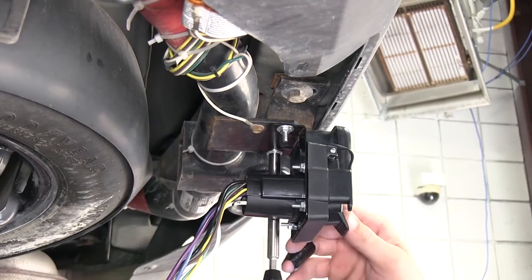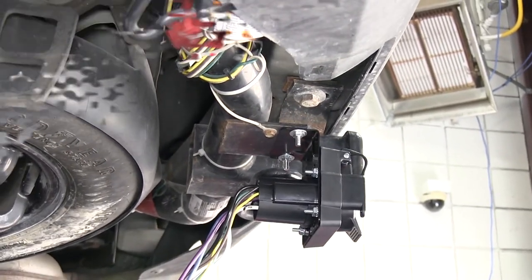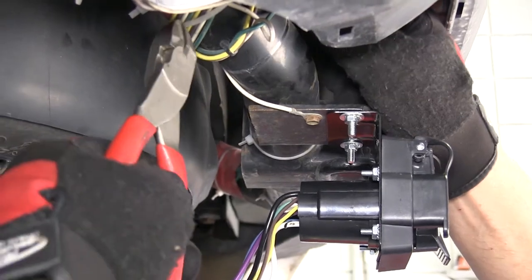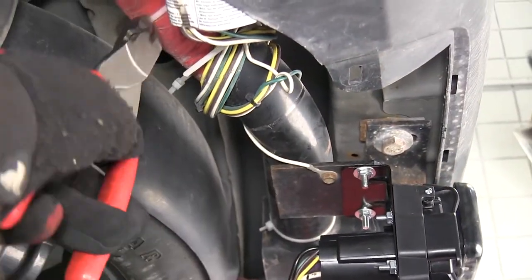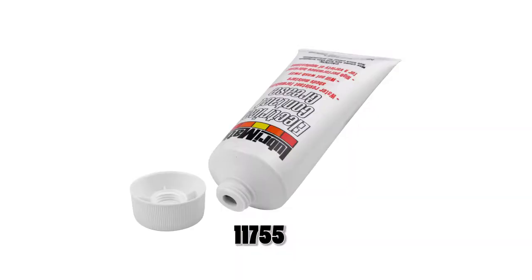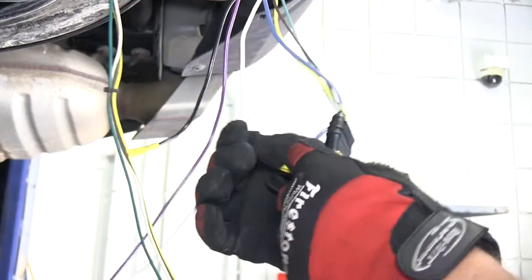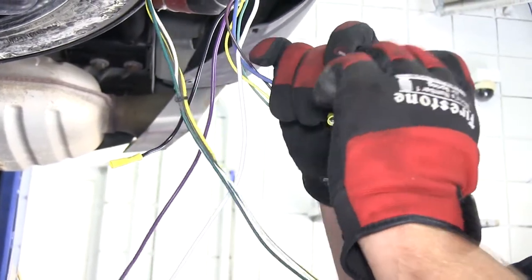Now with the 7 and 4-way secured to the hitch, we're ready to go ahead and start wiring, attaching to the manufacturer's wiring already supplied with the vehicle. First, I'll simply cut away some of the zip ties securing the 4-pole connector on the vehicle so that we can connect it to the 4-pole on our new 7-pole plug. We'll also use some dielectric grease, part number 11755, to help prevent corrosion between the plugs. As an added measure to keep the two plugs together, I'll go ahead and take a zip tie to secure them.